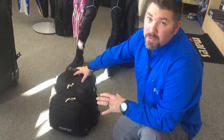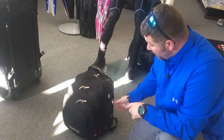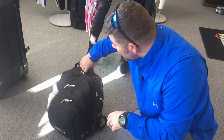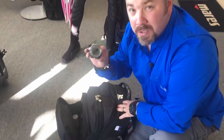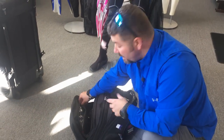For my carry-on I've always chosen the Mares Cruise Journey backpack. I really like it for all of its storage compartments — it's very versatile. On the side I keep my passport for easy access. In the front pocket I keep business cards and a spare dive computer — I always take two dive computers everywhere I go. In the next compartment I keep extra camera equipment, extra batteries, phone charger, and similar items.